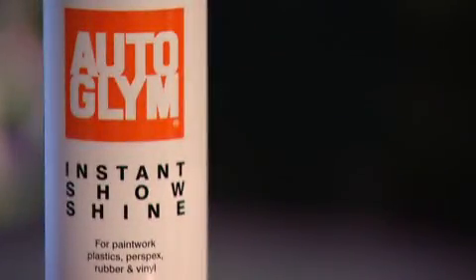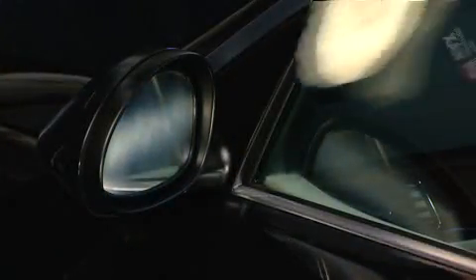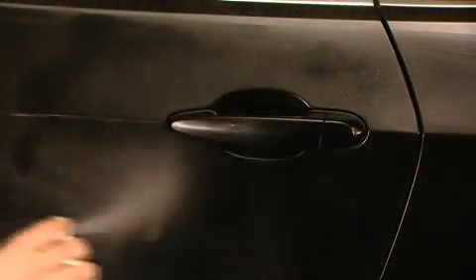Autoglim Instant Show Shine is a versatile spray polish which cleans and shines a multitude of surfaces, including paintwork, plastics, rubber, leather, glass and acrylics. Instant Show Shine removes light soiling, fingerprints, dust and traffic film to instantly refresh a pre-cleaned and polished showroom finish.